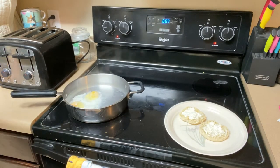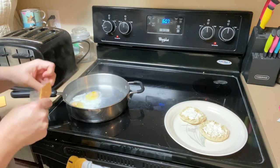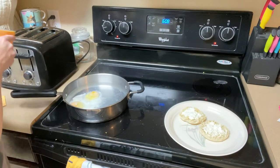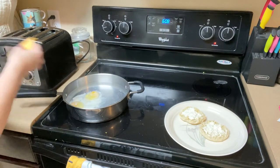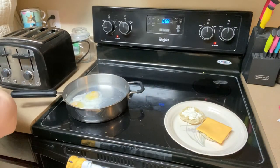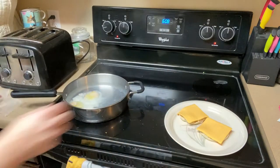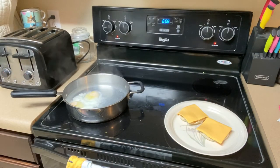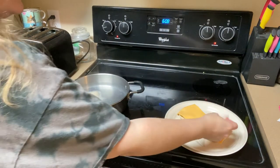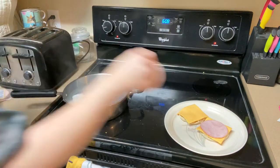While the eggs are cooking, we're going to go ahead and put on our American cheese and Canadian bacon. I think Canadian bacon is a good choice for this since it's nice and round.